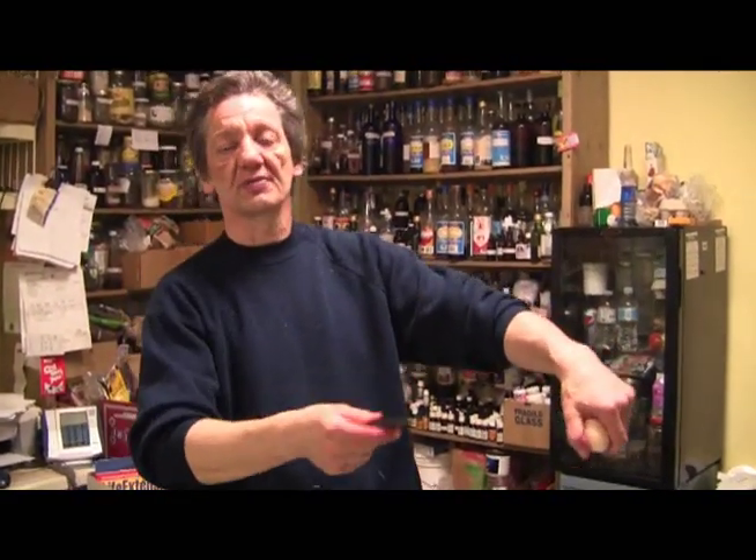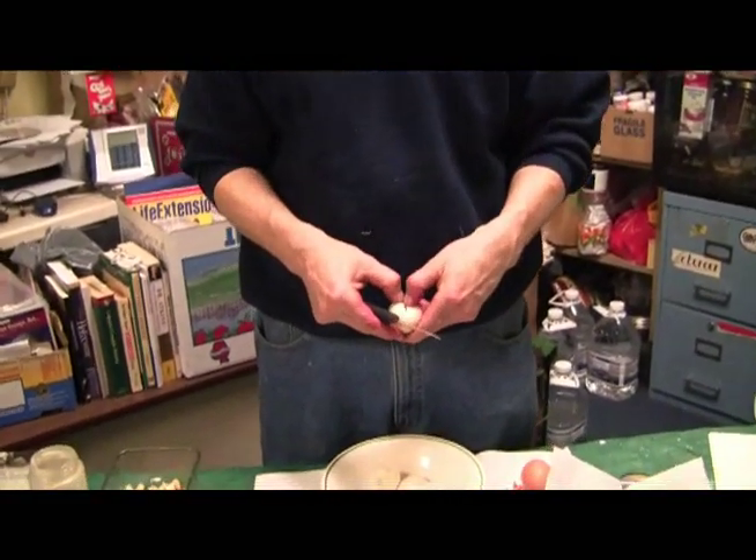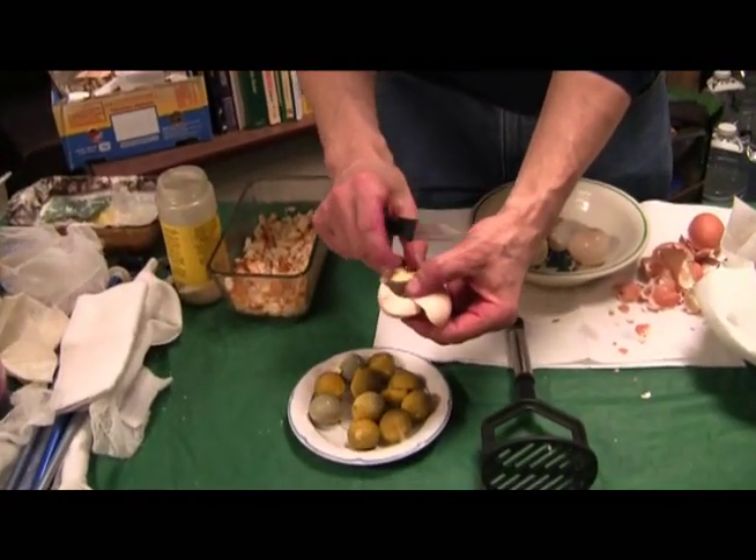Rosemary and sage both have the equivalency of BHT and BHA as a fat preserver — so it doesn't allow the fat to break down, and when you consume it, it keeps the fat in your arteries flowing. Some of you are going to say, well, what about cholesterol? Cholesterol has been overrated as a bad guy. It has nothing to do with your heart other than helping your heart and keeping your heart healthy.